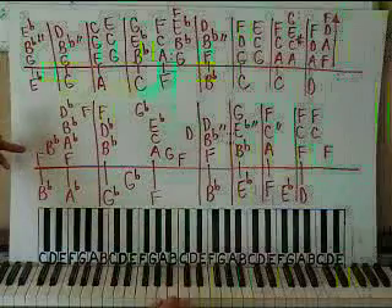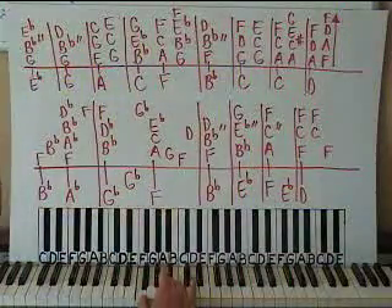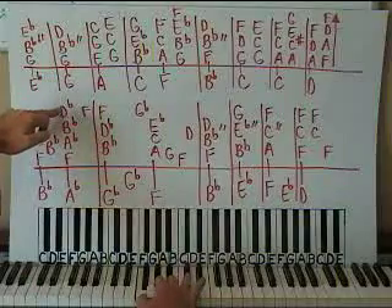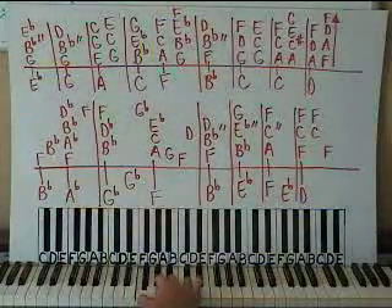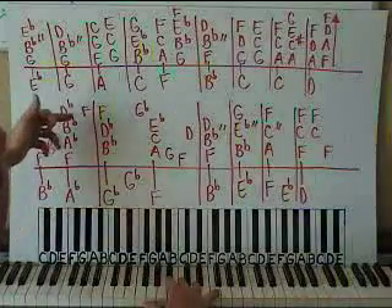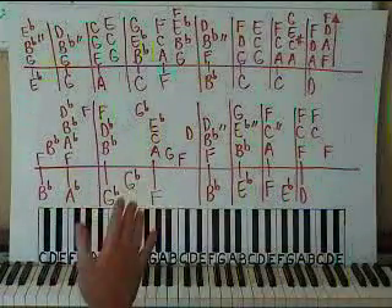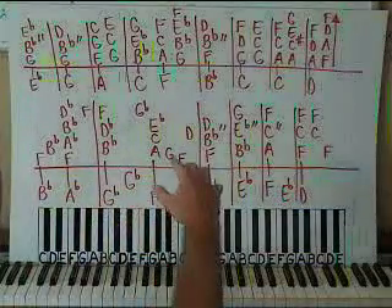Let's get started with the right hand. We have F below middle C, and then up to Bb. Then we're going to have four notes together: F, Ab, Bb, and Db. So you have three black keys and just one white one. Play them all together — don't play it too loudly. And then up to an F. They're all quarter notes: F, Bb, then the chord, and then the F.